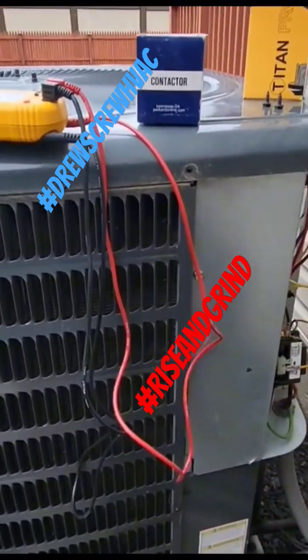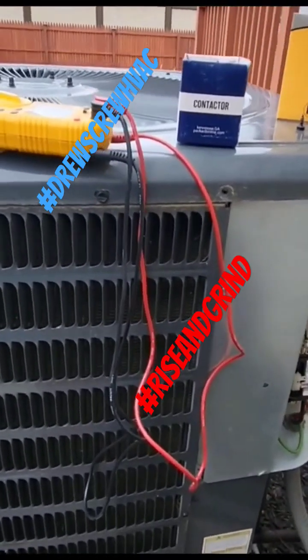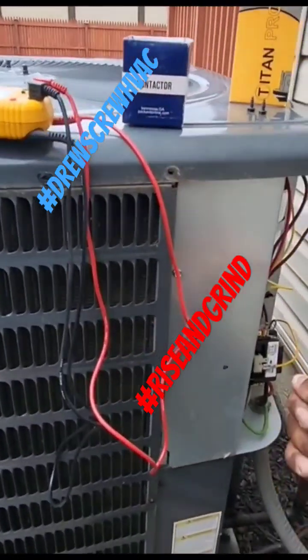Because now the AC unit has to work harder than normal. And also, vice versa — whenever the ambient temperature gets low, like for instance sub-70 degrees, your electricity, your ambient...